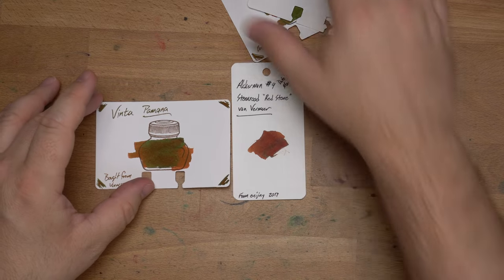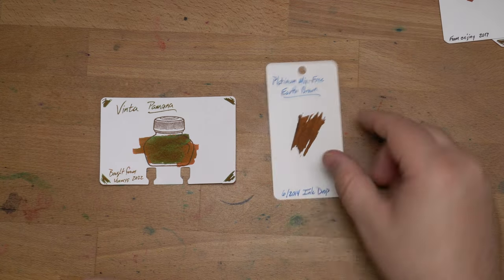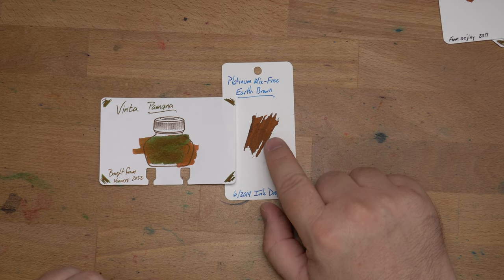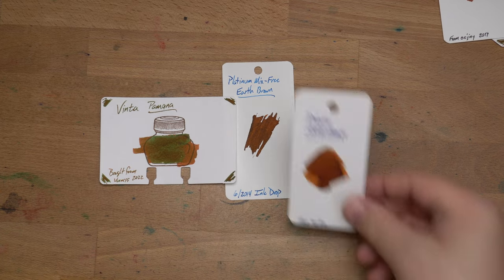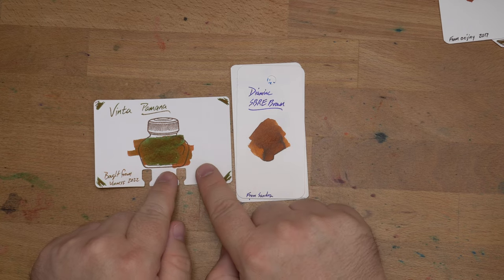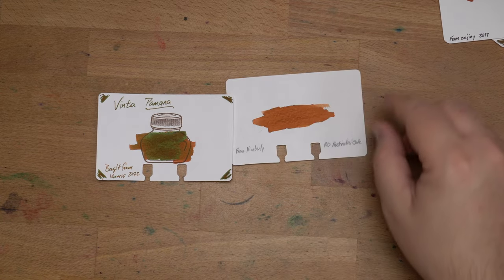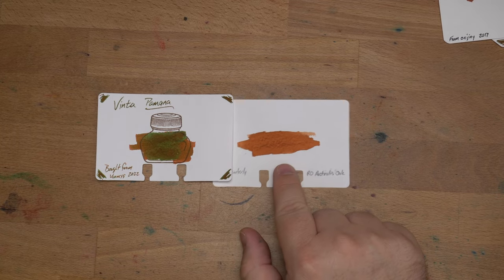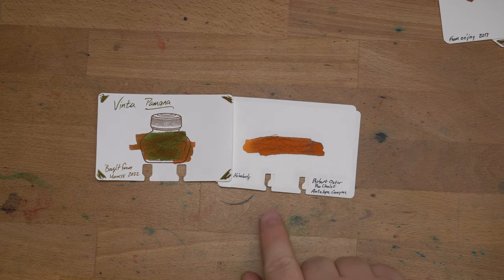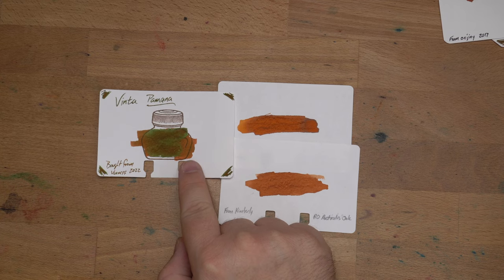Then we have Ackerman No. 9 Dutch Masters, which is fairly close — more red for sure. Then Platinum's Mix-Free Earth Brown, a really nice brown you don't hear much about. It's darker and more of a true brownie-brown than Pamana, but still pretty similar. This is Diamine Ackerman SBRE Brown, which I think is very close — so if you like SBRE Brown but wish it had a bunch of sheen and was maybe a little redder, Pamana might be up your alley. Then Robert Oster's Australis Oak — if you like this color but want it lighter, that's what you have here. And Robert Oster and Penchalet Antelope Canyon is pretty close to Australis Oak, a touch darker and maybe a bit redder, but still lighter and less red than Pamana Brown.